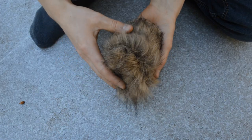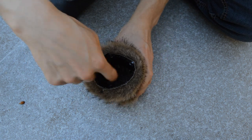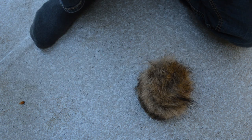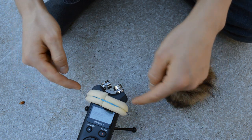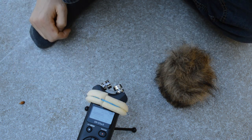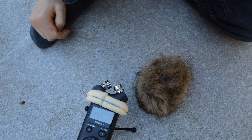It looks like we're pretty much done, and I don't have any huge complaints. It looks pretty slick and there's a nice clean area in there for the recorder head to sit in. What I've actually done to attach it to the recorder is I've taken this piece of foam, wrapped it around the head of the recorder, and just put an elastic band around there to hold it in place. And then my windshield will just sort of fit onto the end there.